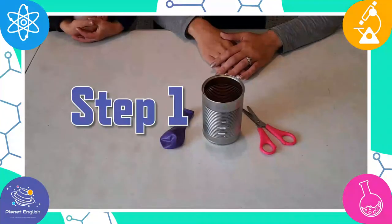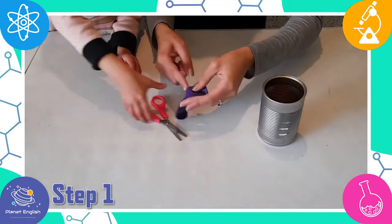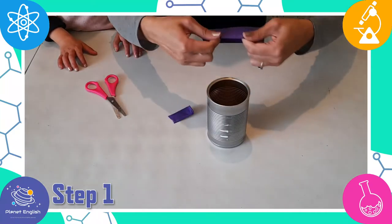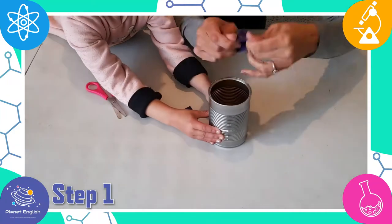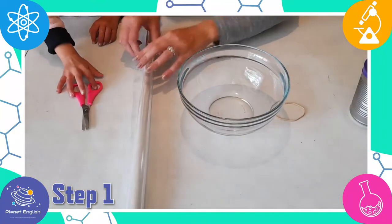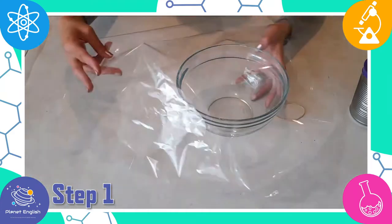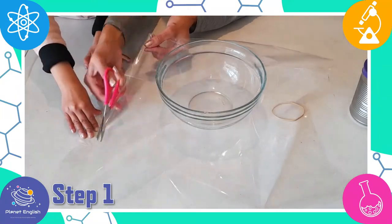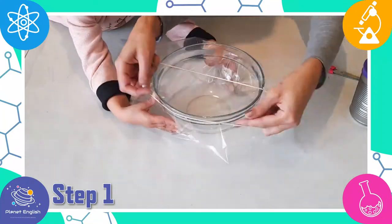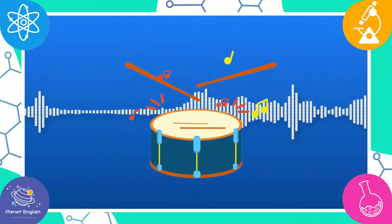Step one: for the first drum, using the scissors cut the end of the balloon, then stretch the balloon over the empty tin can — and that's it, an instant drum. For the second drum, cut the cellophane paper to fit over the bowl, then secure it with the rubber band. The different materials will each produce a different sound when you bang on the drums.